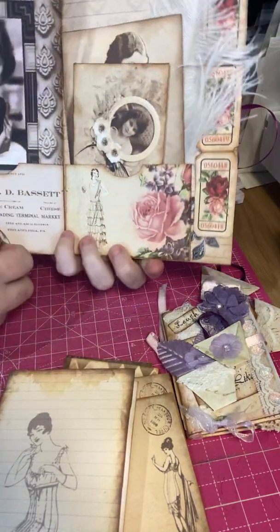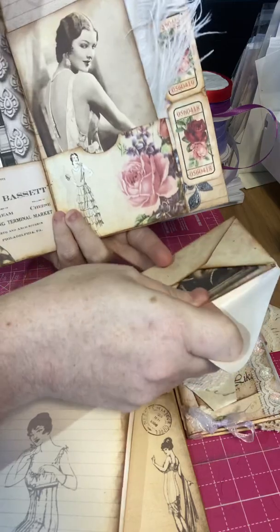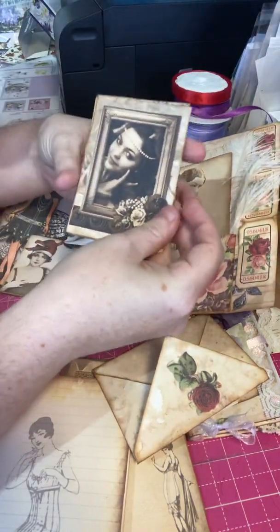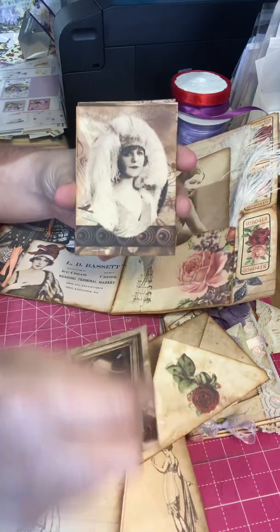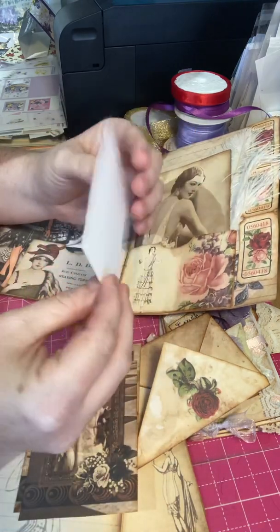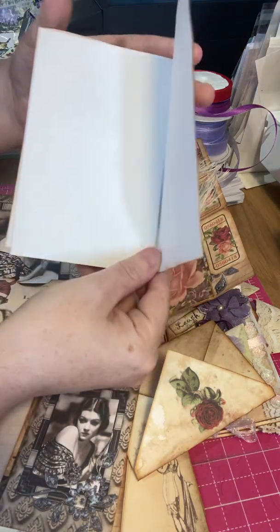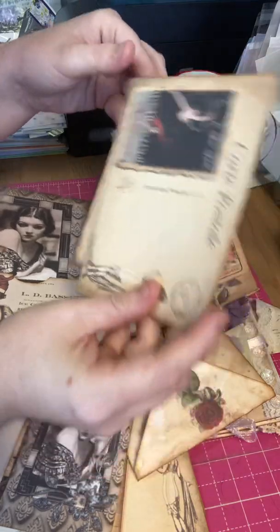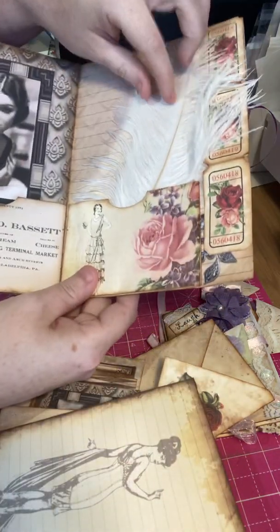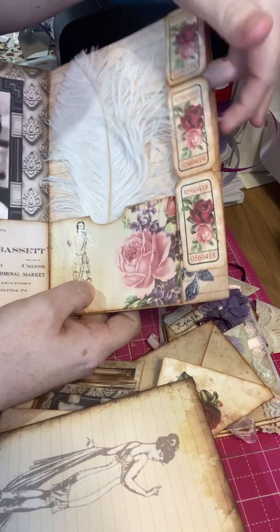Lovely images. And on this side we have a pocket with another envelope with more beautiful images — look, these are gorgeous. And they're all inked all around the outside, just giving it a vintage look. A little notepad with some more postcards, and another stunning feather, and tickets. Which leaves a little belly band, so anything can be put behind there to pile up.